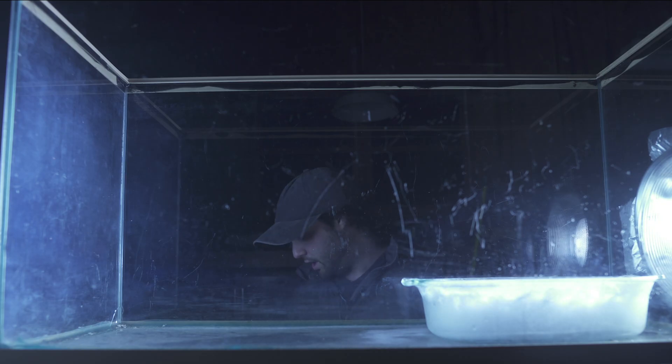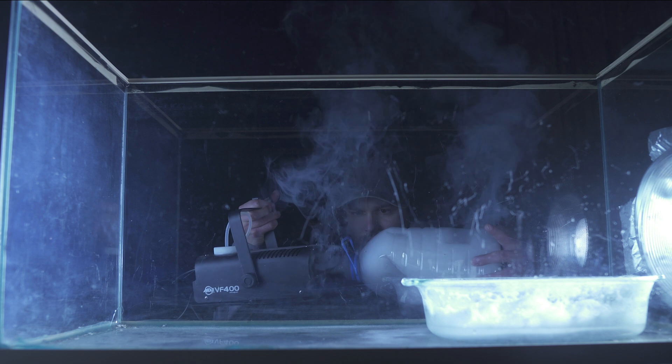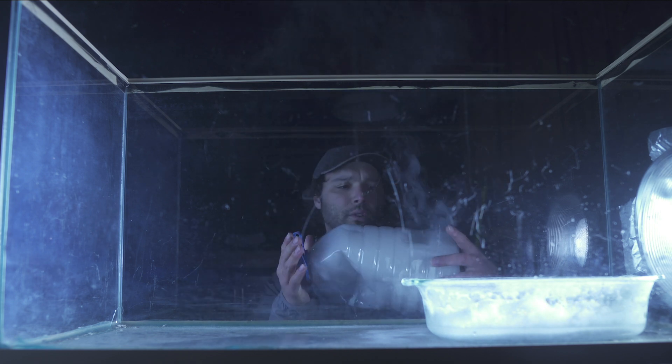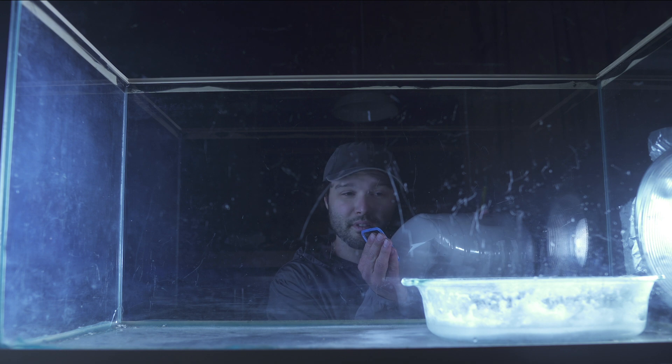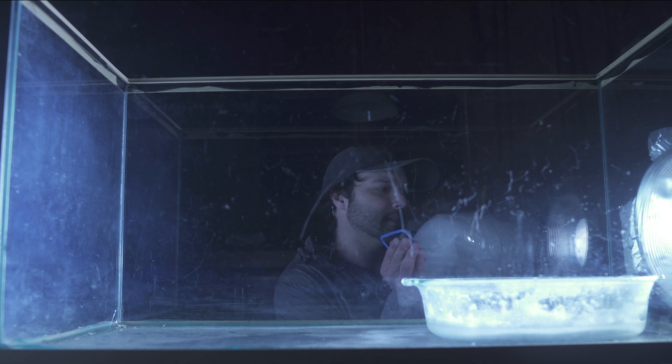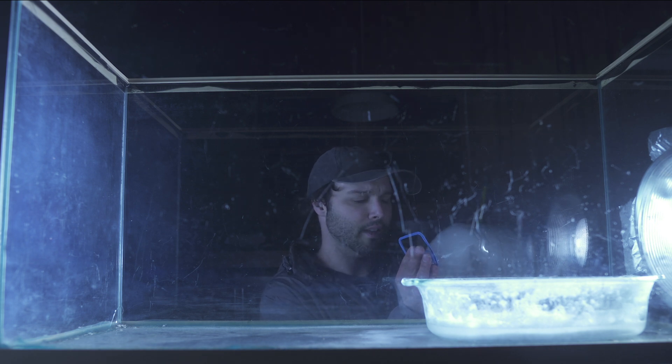Now we're going to see what happens when we take some ice and put it in this little container, then put the fog in this bottle and let the ice cool it — so now it's going to be pretty heavy — and then distribute that inside the tank of carbon dioxide. The ice in this jug is cooling the fog, making it much heavier than air, perhaps even heavier than carbon dioxide, because when a gas becomes cold, it becomes more dense and more tightly packed. That's why airplanes fly better in cold weather than in hot weather — the air is more dense and thicker.